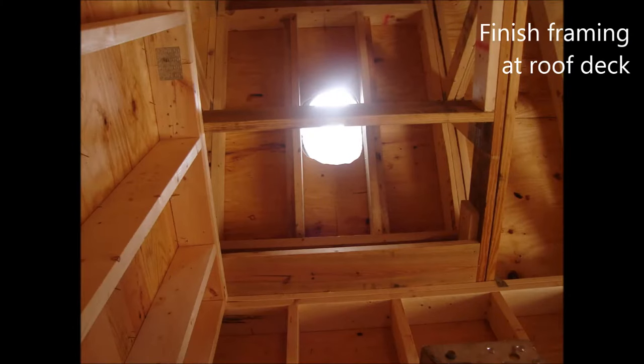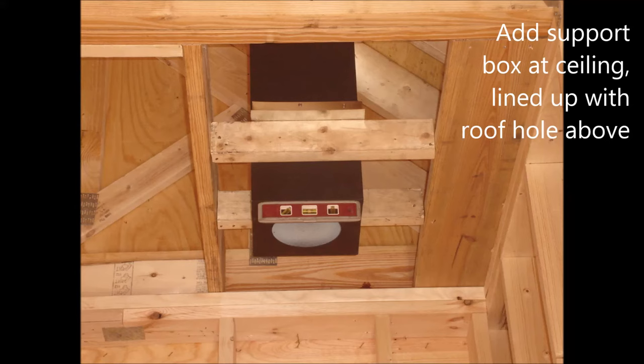We finish framing below the roof deck to support where we removed some framing. Now we add the support box at the ceiling and make sure it is lined up with our center of flue.